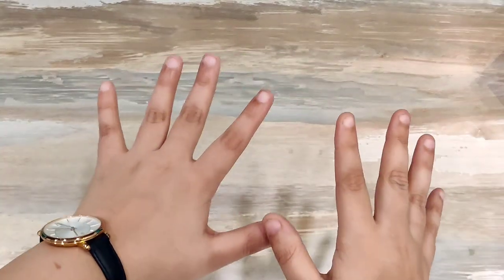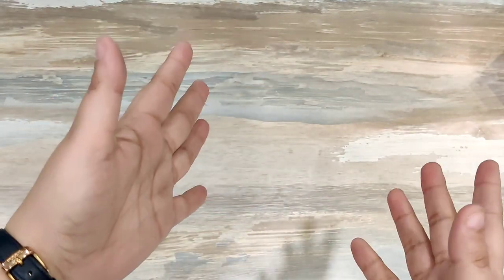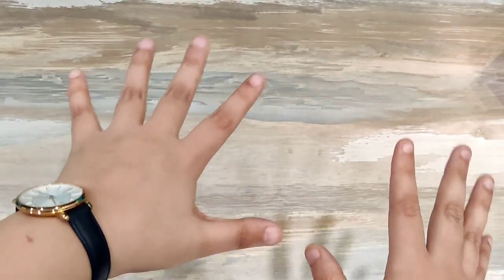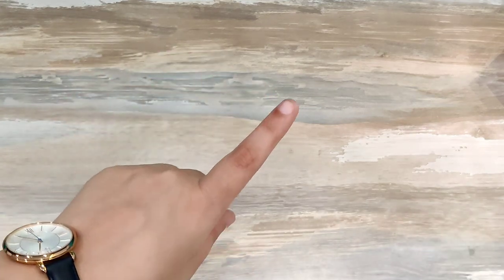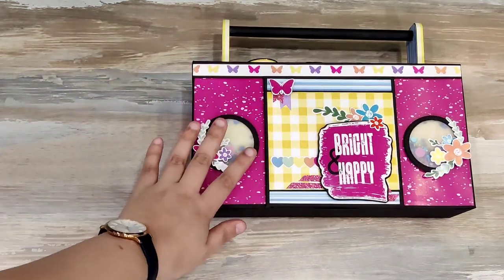This really means a lot to me. Now I'm going to proceed with the video — this is a project share video and I have made a new project. I'm going to share that with you with all the details, so let me just pick that project and I'll be right back. Okay, so here it is guys.